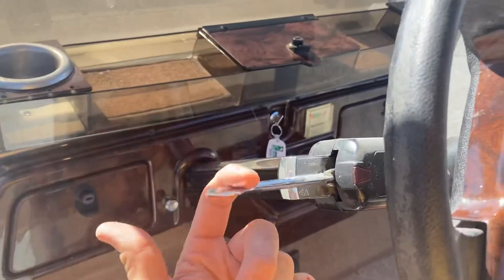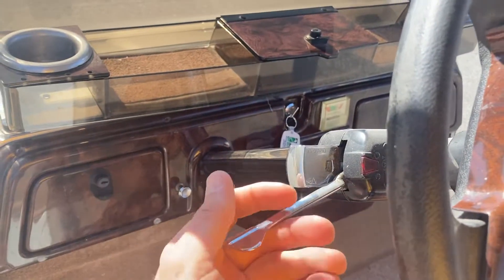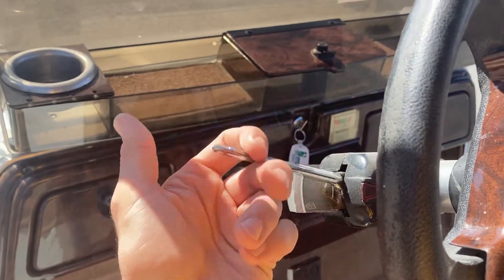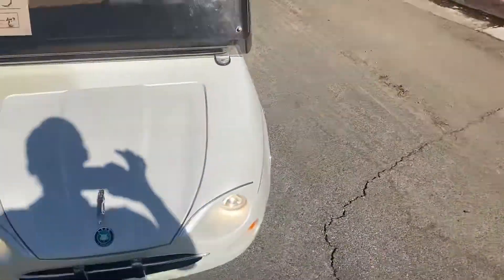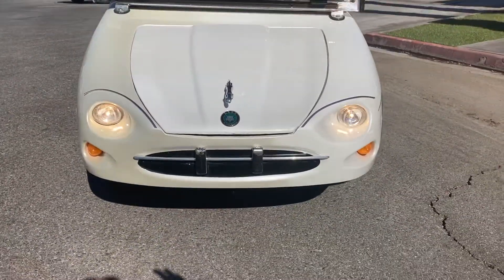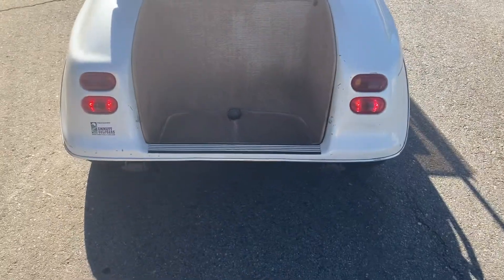Turn signals — they're not self-cancelling on a golf cart, so you do have to manually check those. Headlights coming around, your taillights.